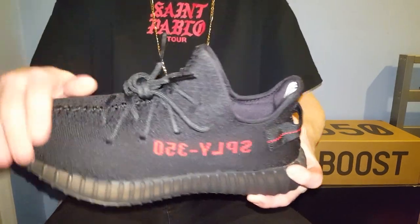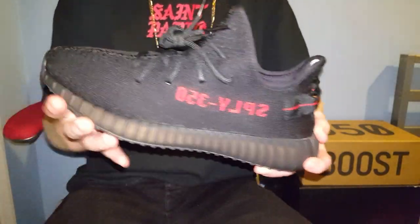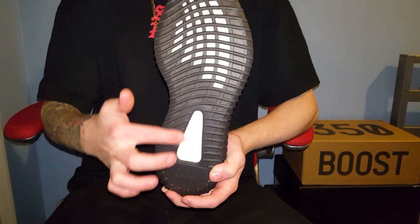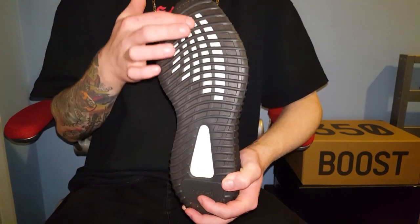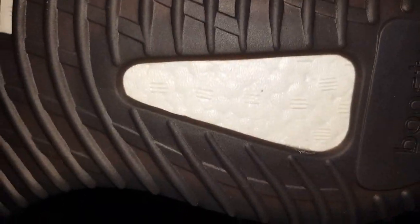These are composed of an all-black Primeknit upper with SPL Y350 and red on the side, and then a rubberized sole and midsole with enclosed boost. But you've also got exposed windows like on every other Adidas Yeezy — apart from the 950s which don't have boost at all. You've got your boost dimples on there which are different to the version 1s — they're kind of similar to the boost dimples on the 750s. They're lines instead of dots.